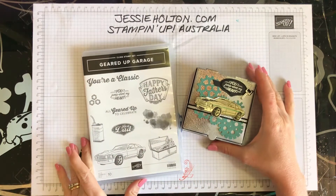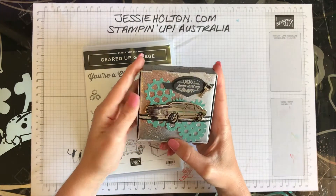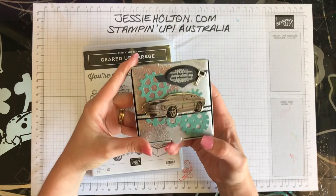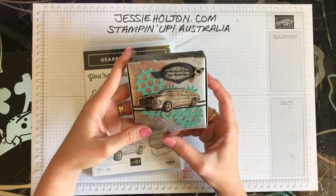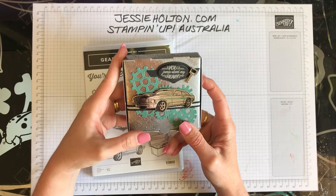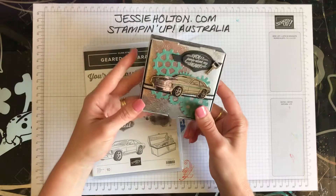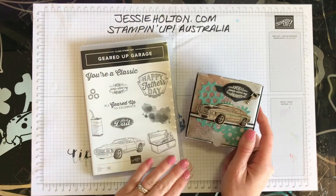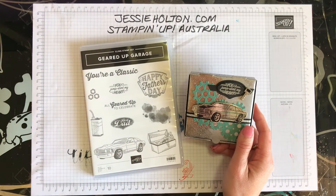I thought that I would show you how I made this box. This is my 3D item that I made for my presentation at Melbourne On Stage last year, 2018, in November. And I was really very chuffed that I got asked to present on this beautiful stamp set and the matching framelits.